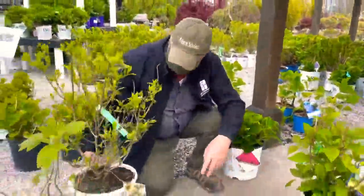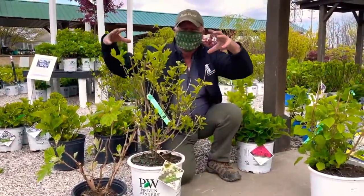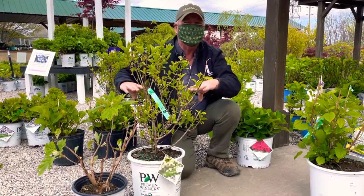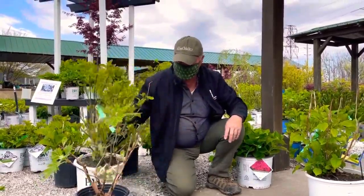Now the next one we're going to talk about is hydrangea paniculata. One of the most famous is Limelight — big cone-shaped flowers. If you wanted to, you can cut this hydrangea down to about a foot and a half every year once it's established, and that's it. It comes right back out and grows beautifully for you.